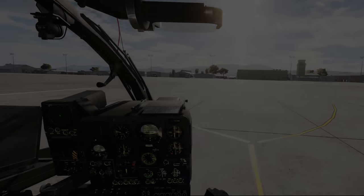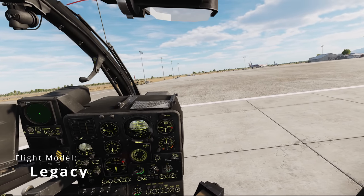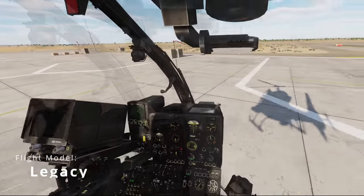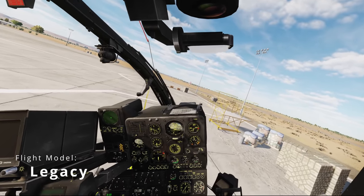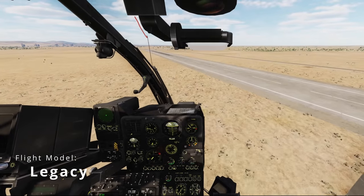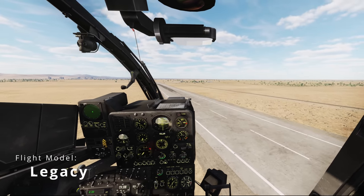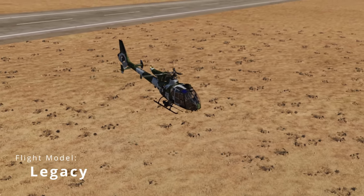A few days ago, Drummer from Polychop contacted me and said, hey, we've got this new Gazelle flight model — would you like to take a look? And I'll be honest, at first I did not. I was not a Gazelle player. Nothing against the module per se — I have flown it. I didn't think the flight model was terrible, at least not worth all of the drama I had seen across the community. But it just wasn't something that appealed to me as an aircraft, and I didn't enjoy flying it for a variety of reasons.